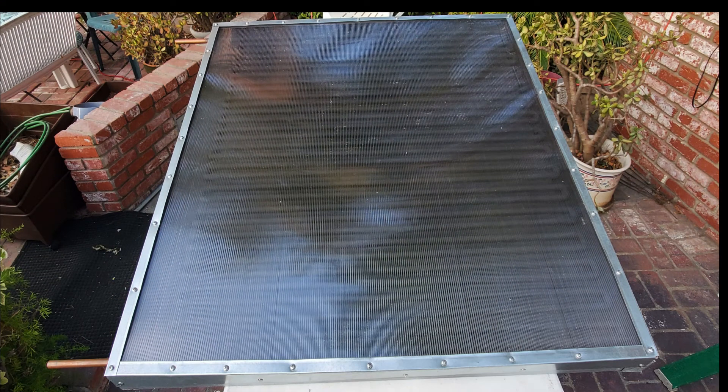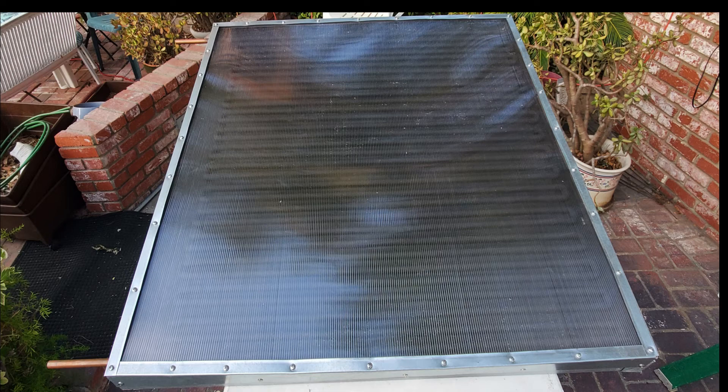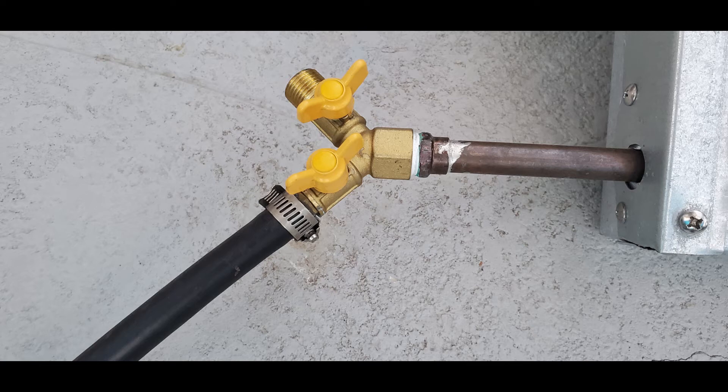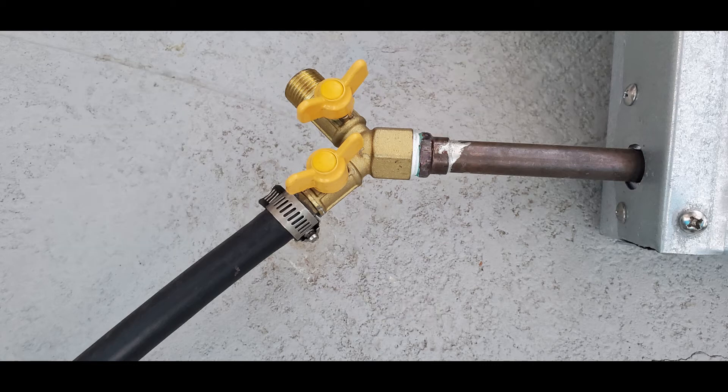Here it is — almost done. It looks really good; those metal edges around the outside are much better than wood. We still need to place the ends on the copper — we used brass double-valve ends, top and bottom. These allow water to drain if needed by rocking it back and forth, and let us redirect water away from the pool or in a different direction.